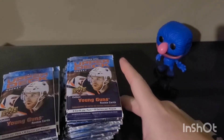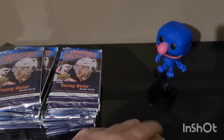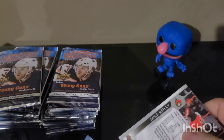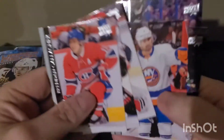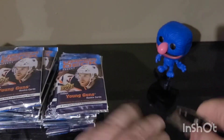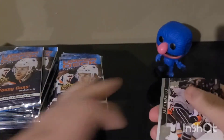Hopefully we can hit our Alexis Lafreniere. Still got a few little kinks to work out here. Get things in frame a little bit better. First pack's a base pack. I was looking at some other YouTube videos — still using some free software and stuff.